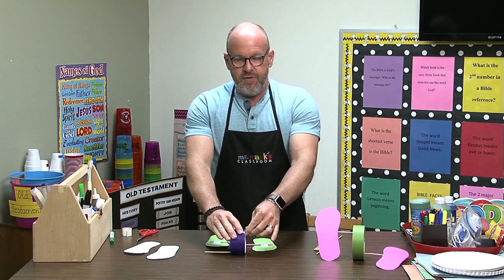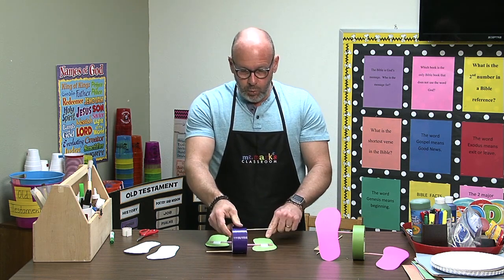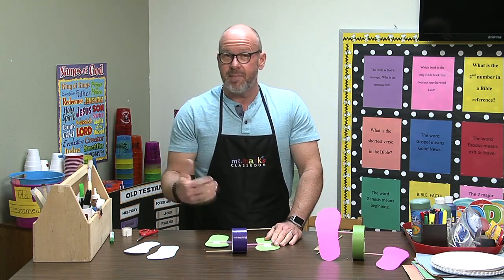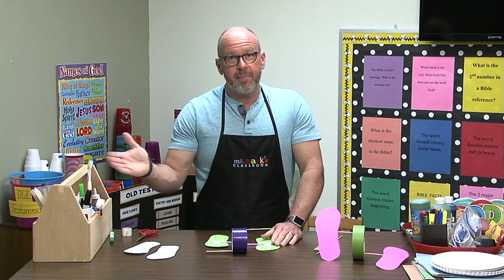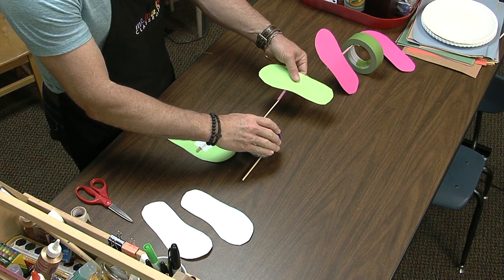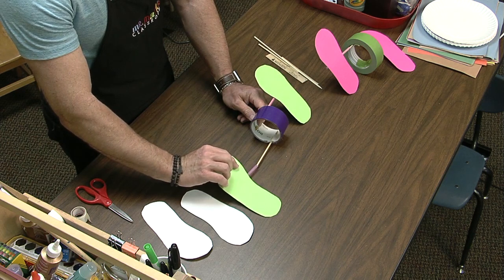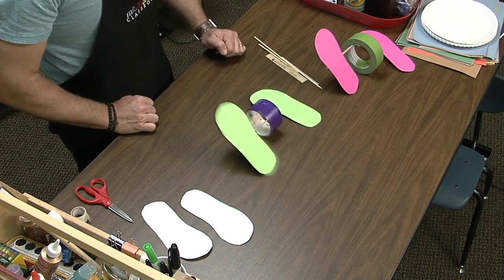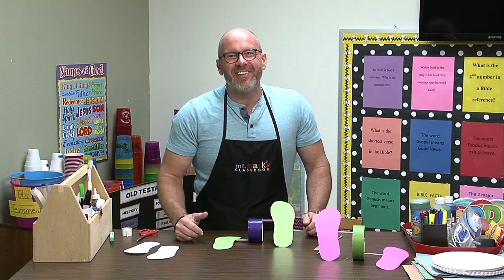Even if you use rolls of tape from the church, you can just send home with the children only the feet and the skewer sticks so they can put it on rolls of tape at home. Maybe you can find a large enough tube to cut up and they'd be able to use that. So you just slide this on — slide this on — and then we will walk it. Isn't that great? Oh, I love it. I hope you'll give it a try!